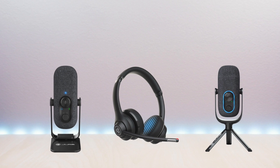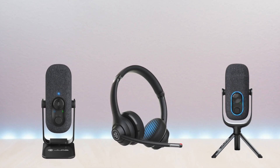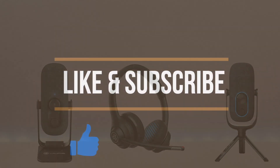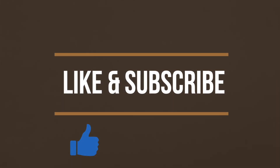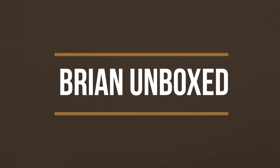So there you have it — a look at some of the JLab Work peripherals with pricing ranging from the lower end all the way to the upper end. If you like my video, go ahead and hit that like button, and if you haven't subscribed yet, hit that subscribe button as well. Until next time, this is Brian Unboxed. Take care everyone.